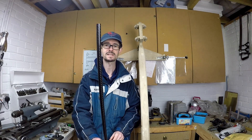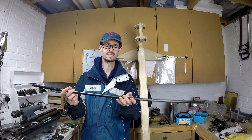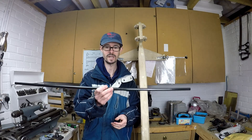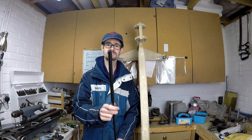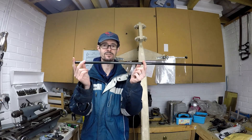The tie rods are going to be made from 14mm outside diameter carbon tube. It's incredibly light — this 1m length I can hardly feel the weight of it. The wall thickness is 1mm, and the total length of the tie rods is 300mm.